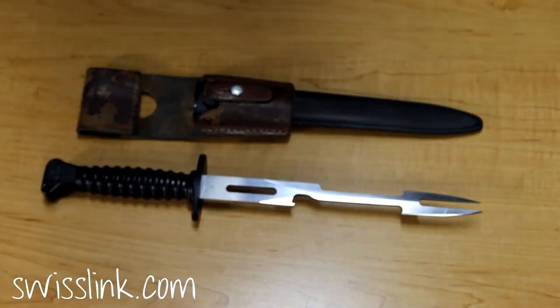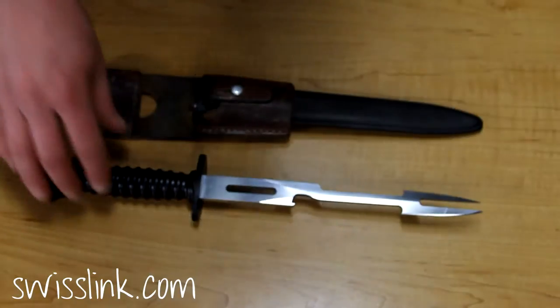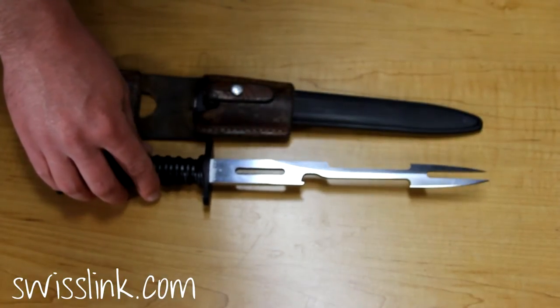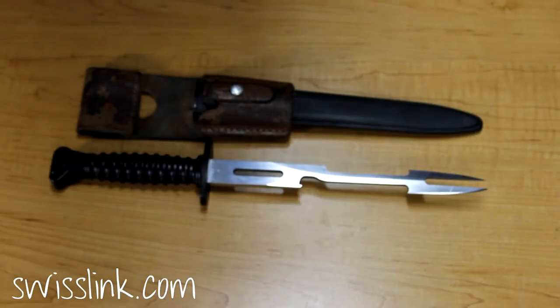Today we're taking a look at the SwissLink Swiss Barbecue Bayonet. These barbecue tools have a cool story behind them. The blades were made by either Wenger or Victor Knox originally for the SIG57 bayonet.